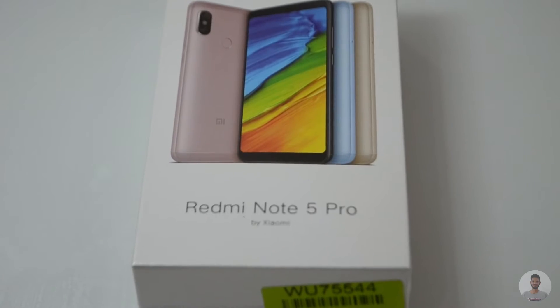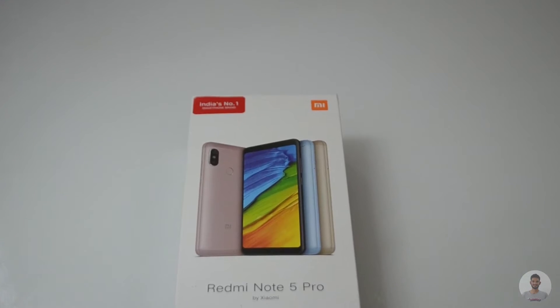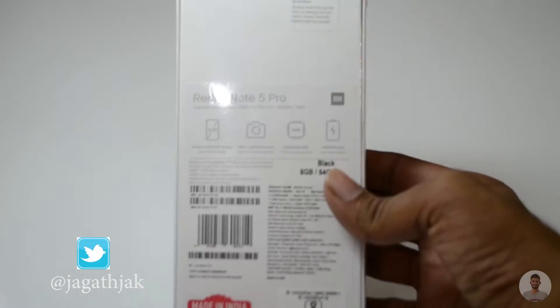Hey, what's up guys, I'm Jagat. In this video I'll be unboxing the Redmi Note 5 Pro and sharing my thoughts about the device. Let's get started, and if you are new to my channel consider hitting that subscribe button. On the backside we have some product information, and on the sides we have the Redmi Note 5 name printed on it.